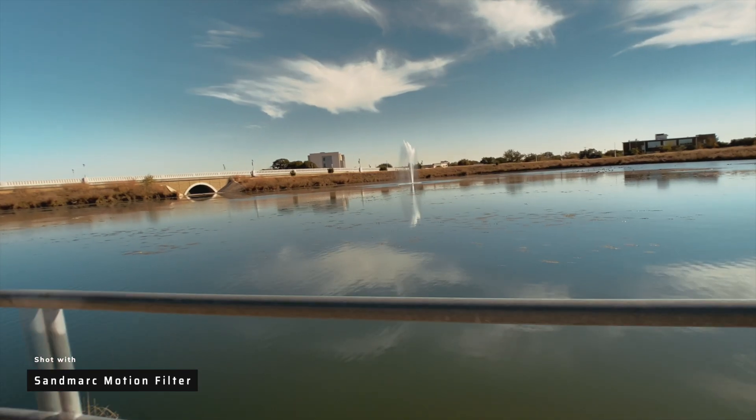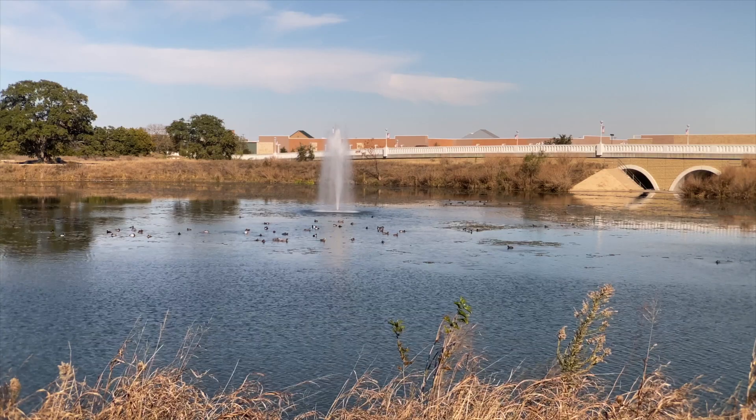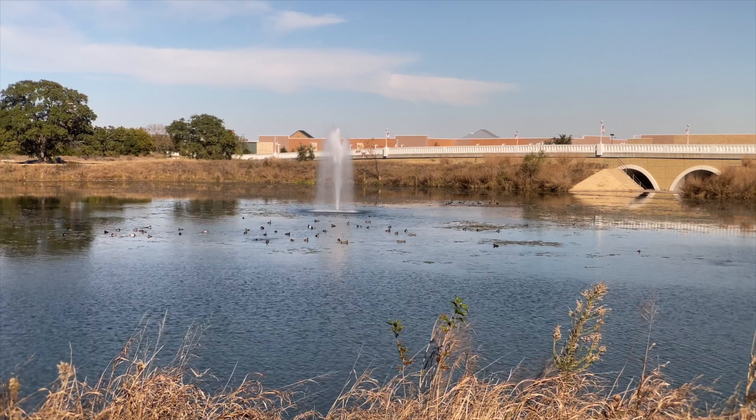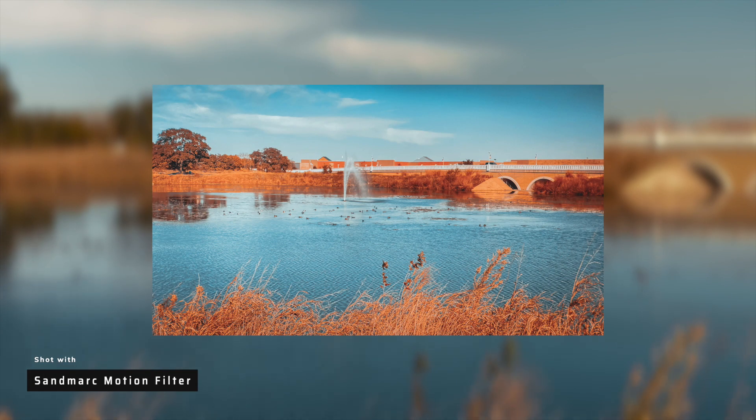That small cinematic sequence was shot entirely using the Sandmark motion filter. Notice how the motion blur seen here provides a better, more cinematic look versus what's normally shot using only my phone. From a photography perspective, this thing is bananas — you're able to get better quality shots that generally look like they were shot on a camera, not on a phone.